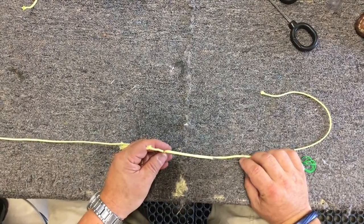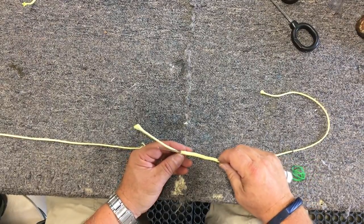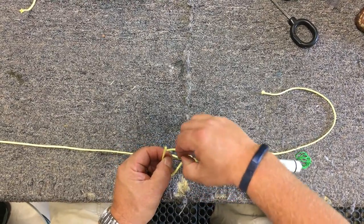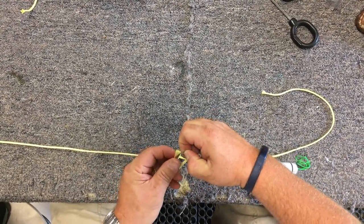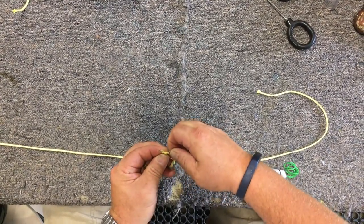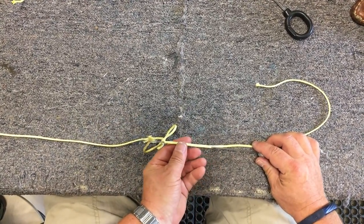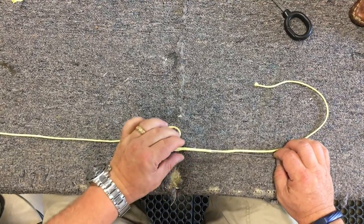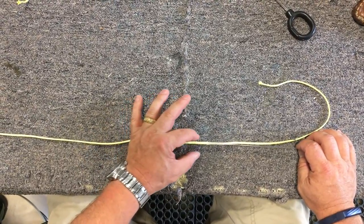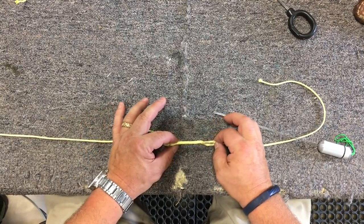I'm going to come out just before where I want to put the line down through. Now I've come out, so I'm going to take that line and put the end through here. Once I've caught it, I'm going to manipulate it down through — you've got to twist a little bit and just pull. As you can see it's going right down through the center and it's going to come out here, and I'm going to pull on it.